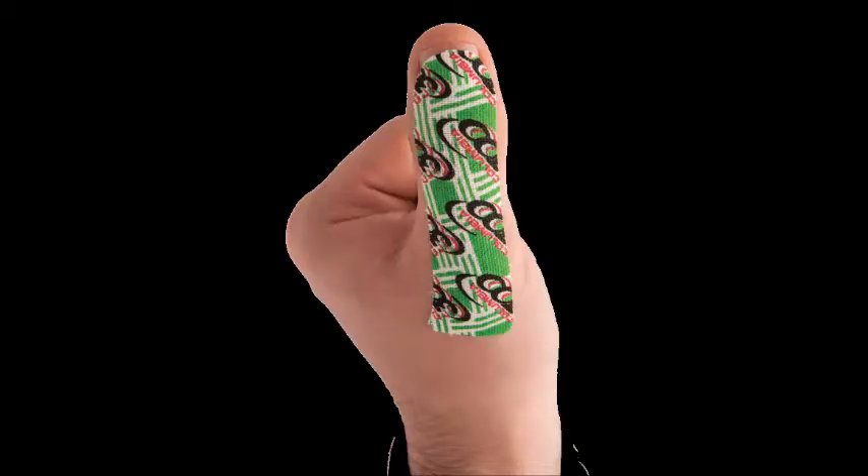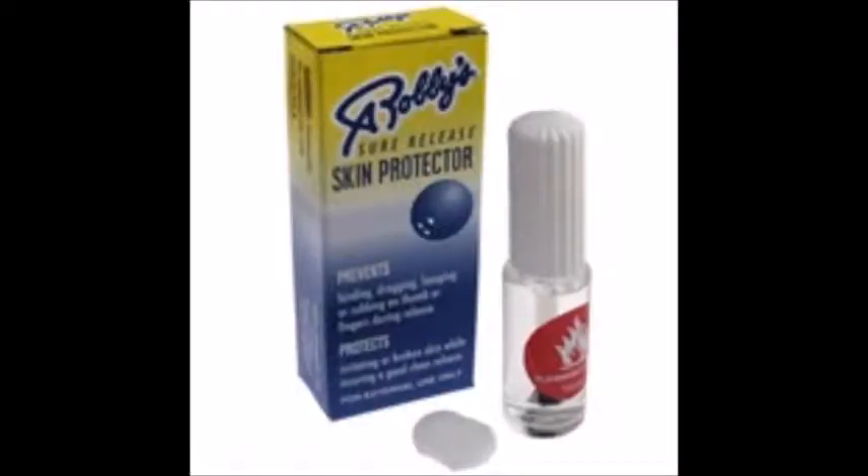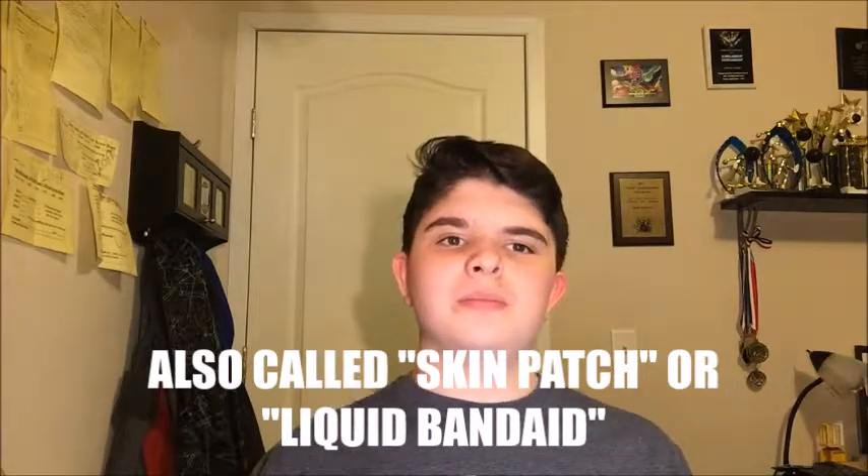Next thing, also optional: thumb tape. Some bowlers use it, some don't — most of them do. I don't, so I can't speak for everyone. Those go for around ten to fifteen dollars a roll. Next thing: New Skin. Not every bowler uses it, but just ask. That goes for around ten dollars.